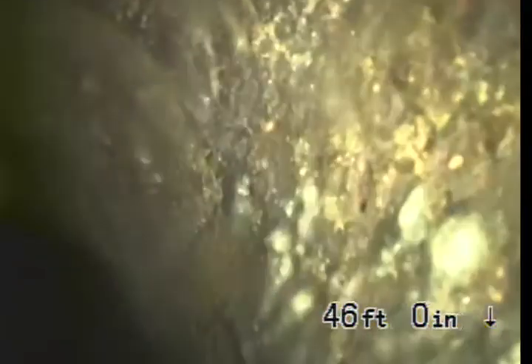To your right is your saddle, where your pipe connects to the city pipe. This is the most important thing to check because it is the most expensive to fix, and from what I can see from this video, your saddle looks to be in good condition.